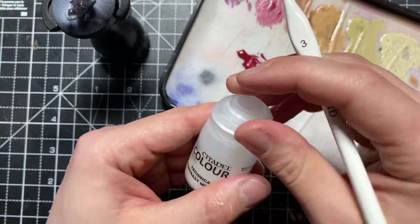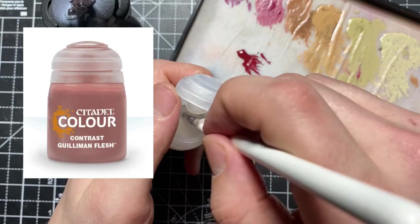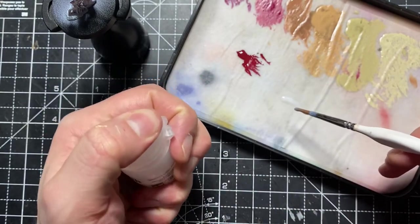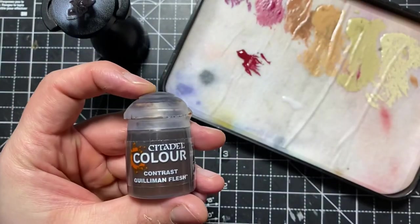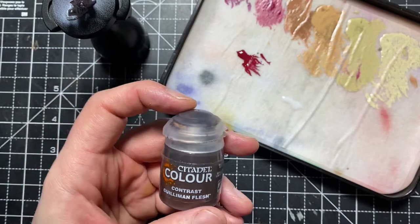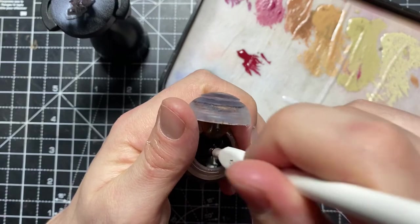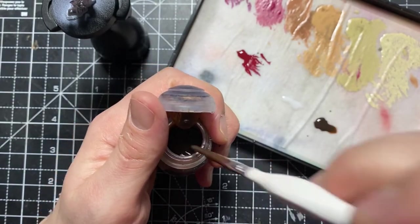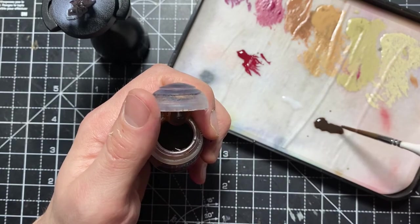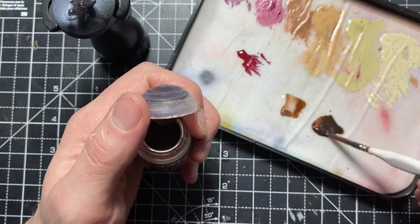Now we're on to the first wash phase. I'm taking some contrast medium and mixing it with Gulliman Flesh shade — about a 50-50 mix. We don't want this too strong; if you apply it straight out of the pot, you're going to lose all the detail of the lines. The purpose of this phase is to create a wash and dull down those colours a bit. What the contrast medium really does is help blend all of the paints together.